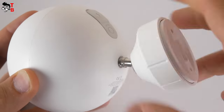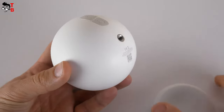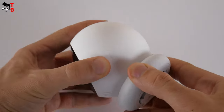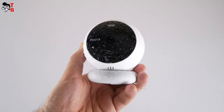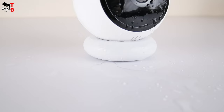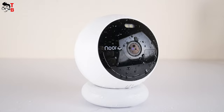Using the screws in the package, you can install the camera indoors or outdoors. However, I think it is better to use the magnetic bracket, because you can quickly and easily remove the camera from the bracket — for example, to charge it. You should also know that the Nurea B200 is IP66 water-resistant. It is not afraid of water, dust, and temperature changes, so this camera is good not only indoors but also outdoors.